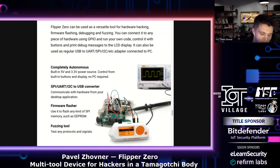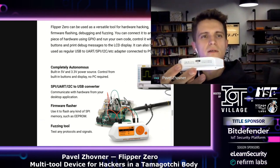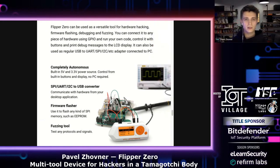Flipper also has GPIO holes. You can put your wire leads in them and connect to different hardware — like flashing your Wi-Fi router or connecting to industrial devices via SPI, UART, I2C, etc. You can use it as a bridge via USB to any kind of industrial protocol.